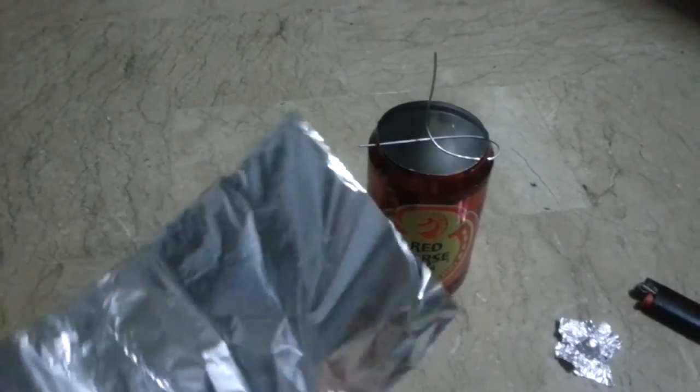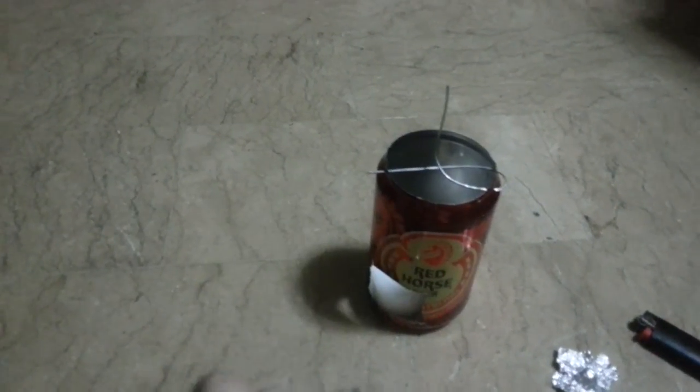Then get yourself some aluminium foil. Once you've got it, you just want to screw it up and then take it apart again — this gives it a lot more strength and rigidity.